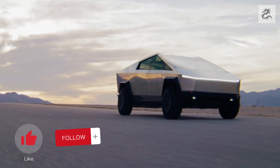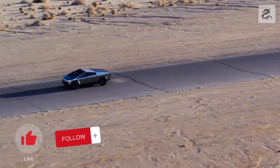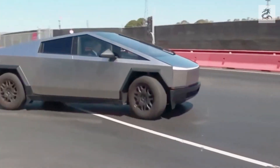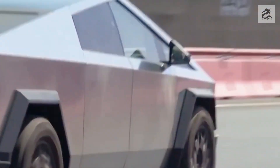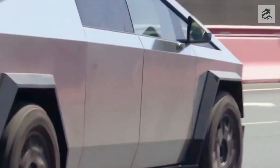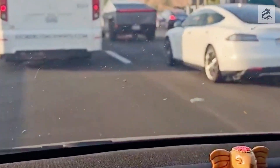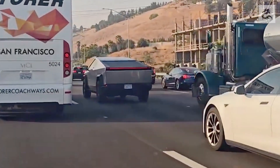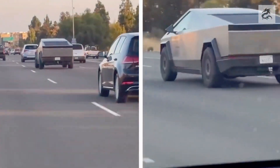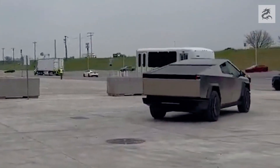Hello friends. Today, we are here with a great issue where we will closely examine the transportation of the future. We are examining Cybertruck, Tesla's last remarkable model. If electric vehicles, technology and modern designs excite you, you are in the right place. Meet Tesla's revolutionary tool for the transportation of the future, Cybertruck. It dazzles with its sharp lines, triangular forms and stainless steel structure. This design offers a strong and modern look.